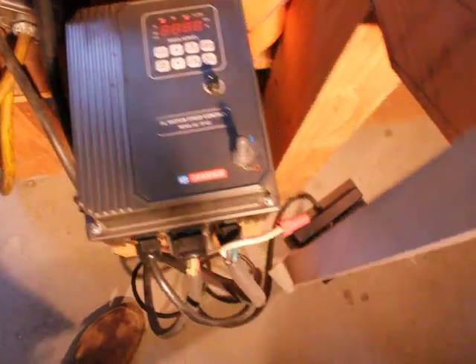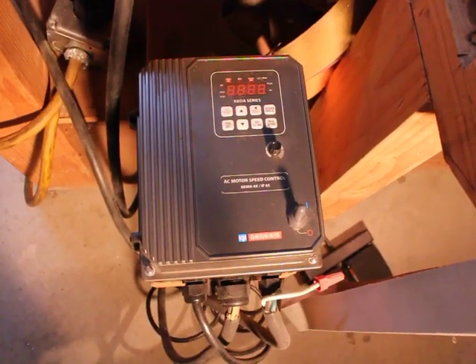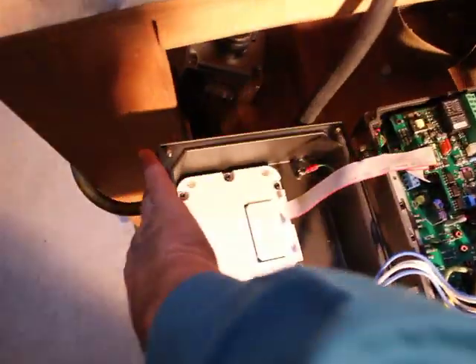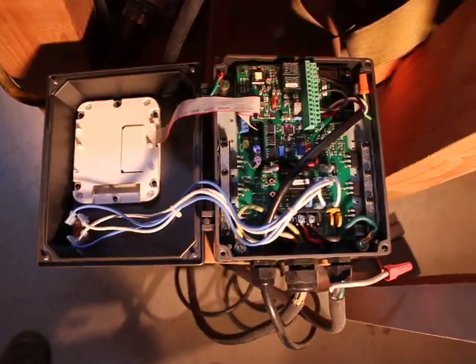The foot pedals I mentioned earlier require a separate isolated input/output board called the IODA board. Normally I leave the screws closed, but I'll open this up so you can see inside the unit. You sure don't want to get near any of these wires when you've got 240 volts running. The particular part I'm talking about is this separate little controller board over here with a little green light — these control wires run out to the foot switch and allow me to run the unit forward and backward.